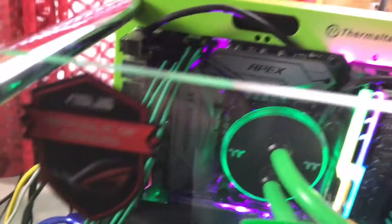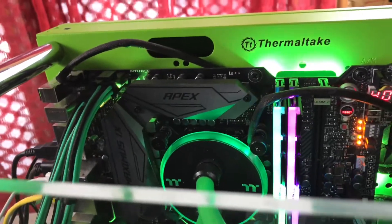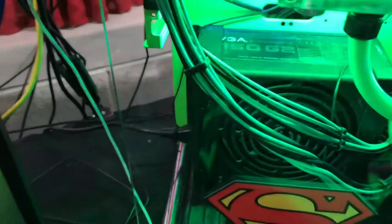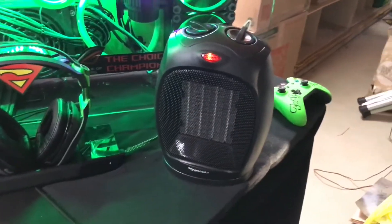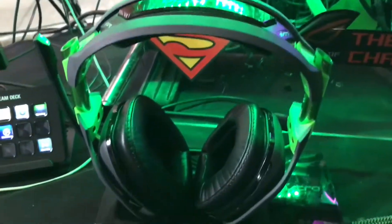I've got my RGB water cool block for the CPU that lights up different colors, green and black wires, running the ASUS ROG Maximus Apex motherboard. Under the water block I'm running an i7-6700. I've got the EVGA SuperNOVA G2 750-watt gold power supply. Also got my lovely heater I just bought a couple days ago.